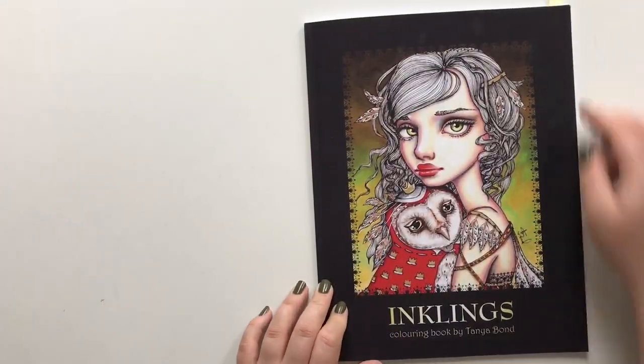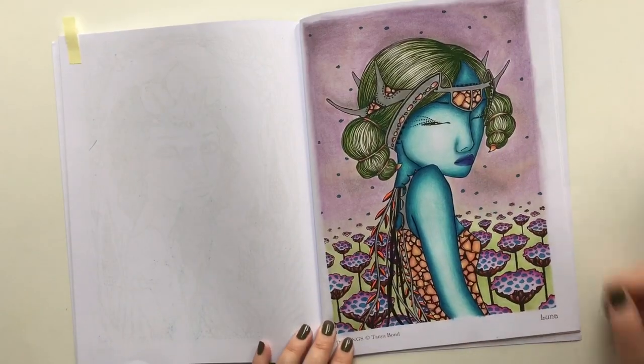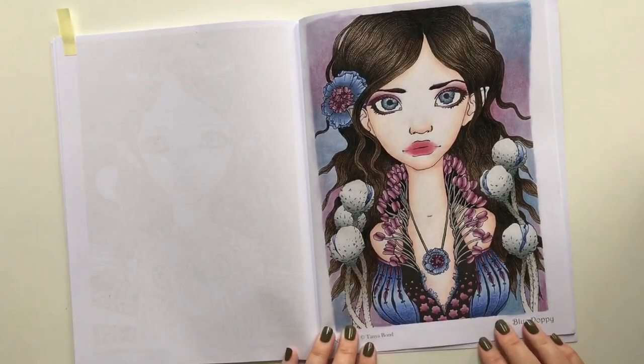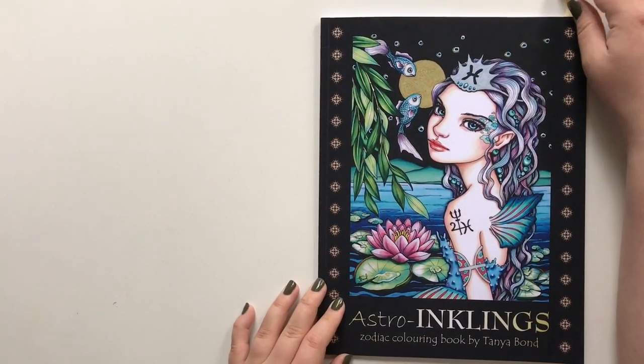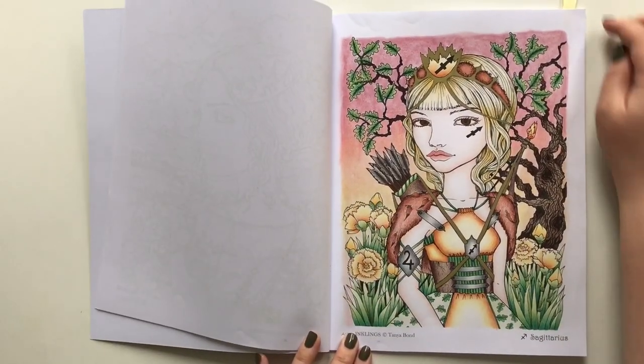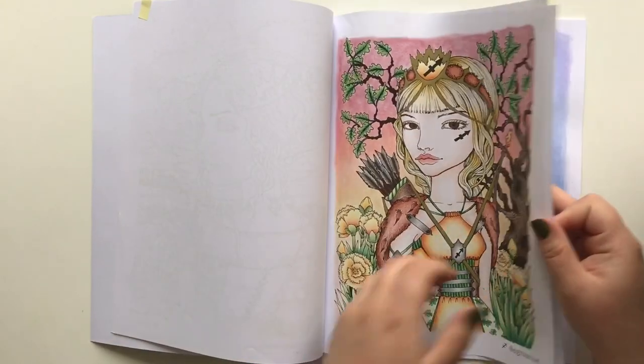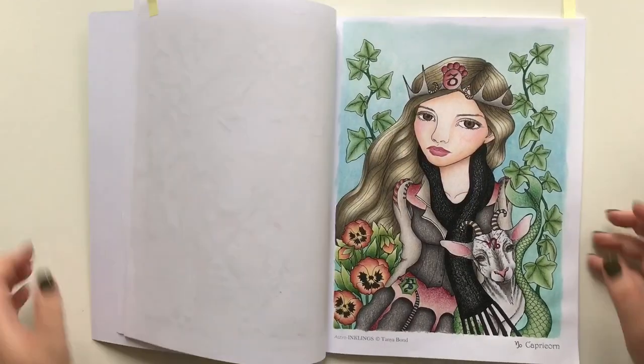Inklings by Tanya Bond — I have completed Luna and Blue Puppy. As to Inklings: A Zodiac Coloring Book, also by Tanya Bond, I have completed Secretarius, Aquarius, and I miss Grunt — Capricorn.